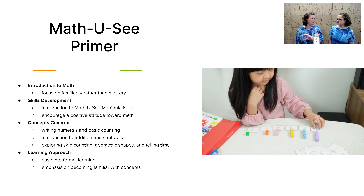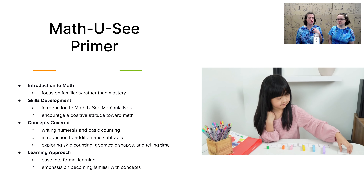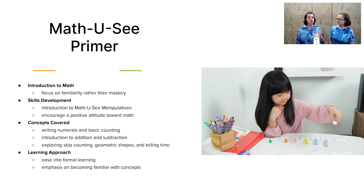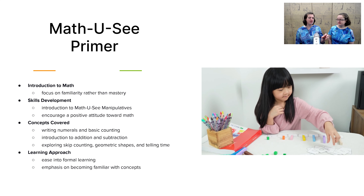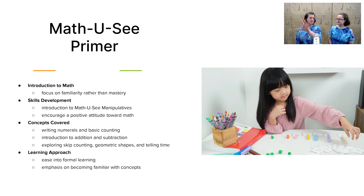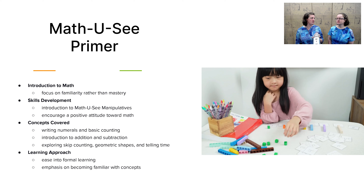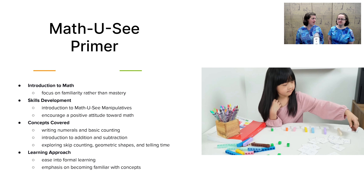All of this is included in this program. Plus it comes with the manipulatives, which to me is a huge deal. Some of my children have struggled greatly with math, and being able to take out the manipulative blocks and walk them through the concept on the pages in real life has really helped clarify things for them and give them the understanding they really need, especially at this early age.